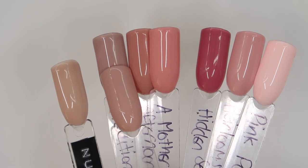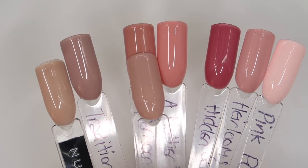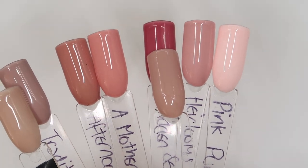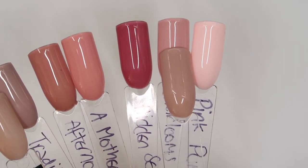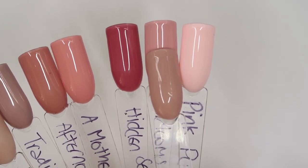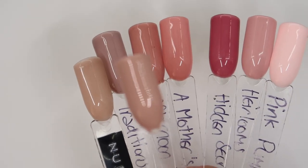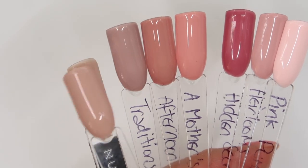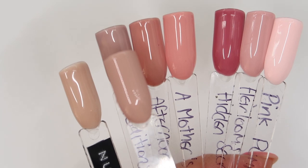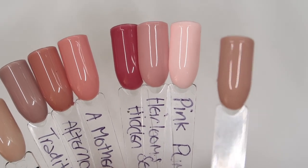Traditions is a little bit more grey. Afternoon Tea is more of a warm nude. A Mother's Memories is more peachy. Hidden Secrets is more of that rosy mauve. Heirlooms is lighter than Sandman Tan with a greyish mauvey undertone. And Pink Pumps is definitely way more pink. So your nearest comparisons here would be Nude With Attitude and Traditions — but if you're looking for a darker nude that's more neutral, and Traditions feels too grey, then Sandman Tan is going to fit really nicely into your collection.